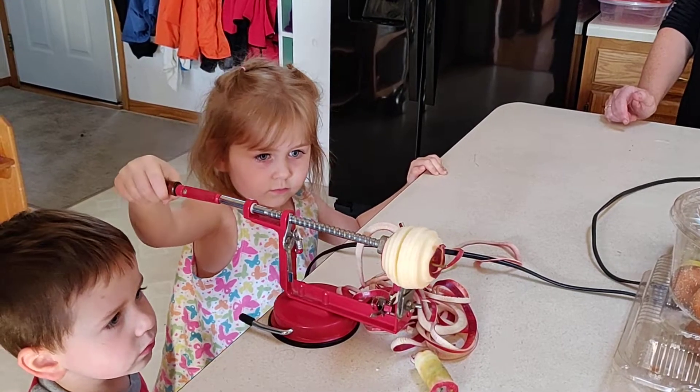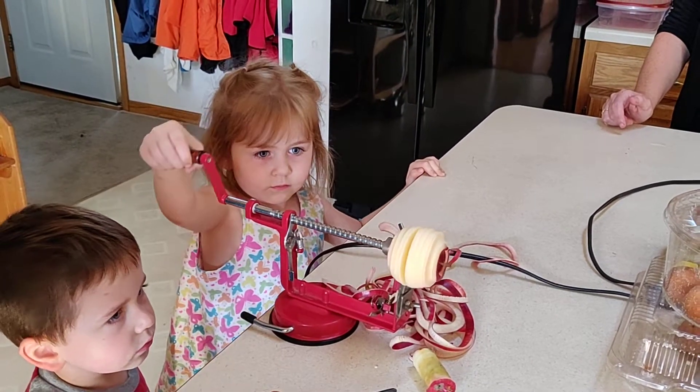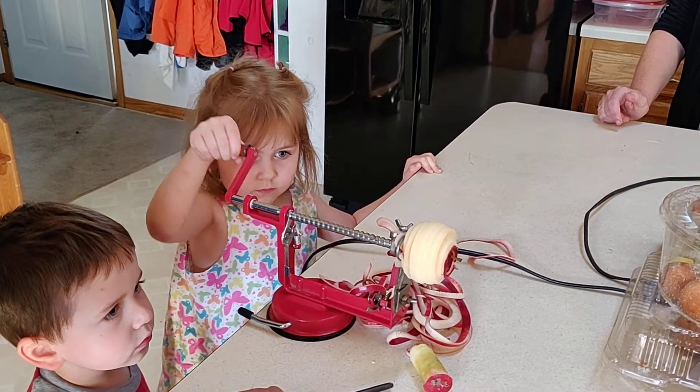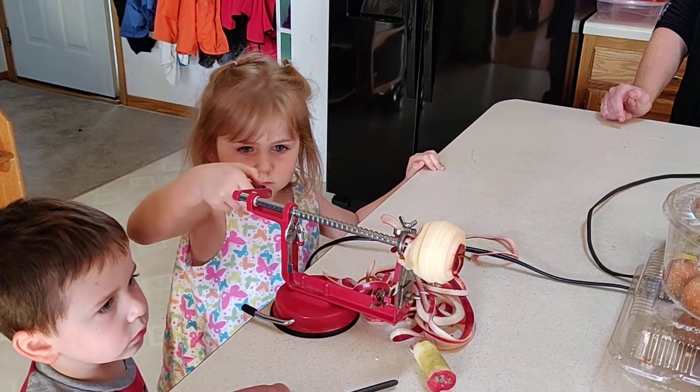That's concentration right there. That's pure focus. Keep going until it pops off. There you go. There you go.